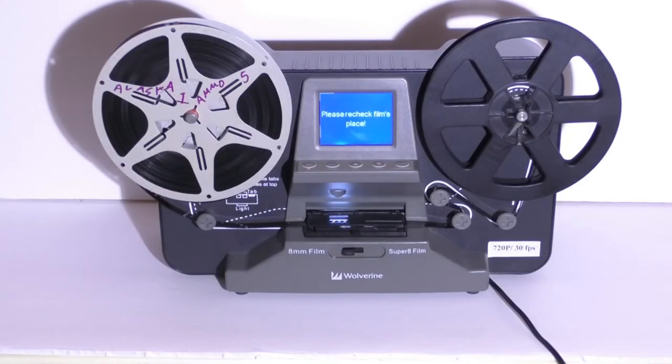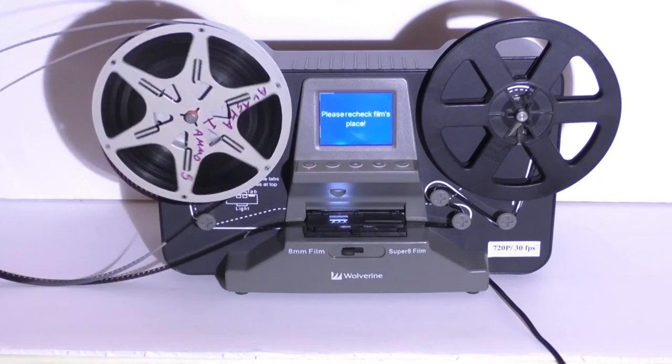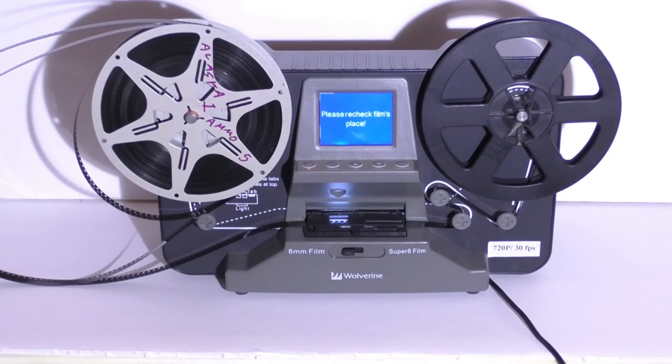When things are correct, this side here should be able to spin easily and the film come out like it just did there.